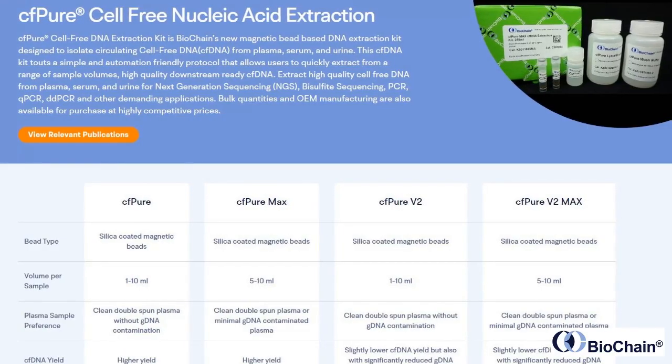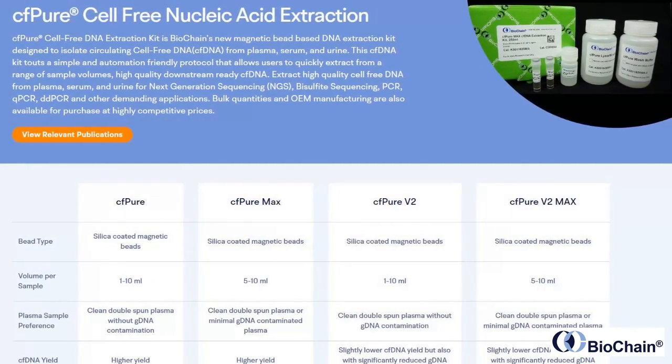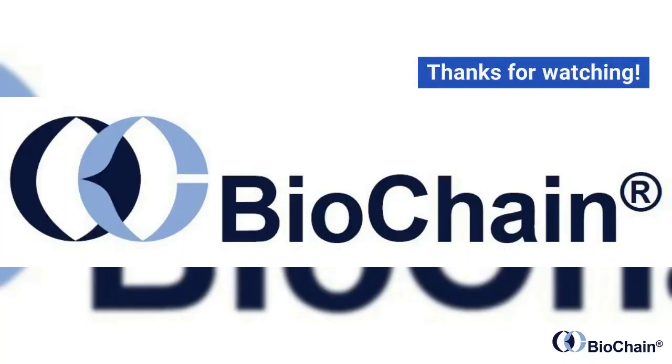Visit BioChain.com to learn more about our cell-free DNA extraction kits and services and to place your order today. Thanks for watching.